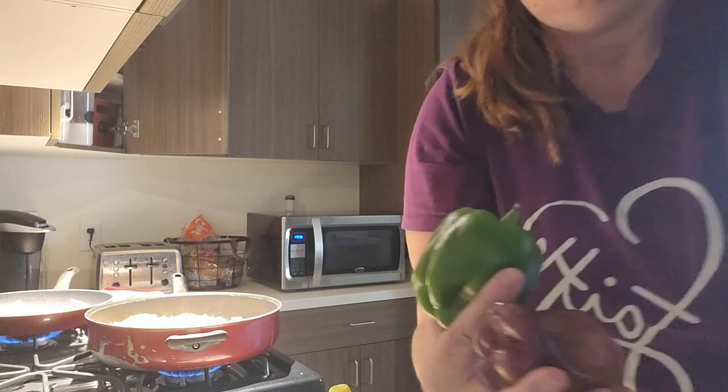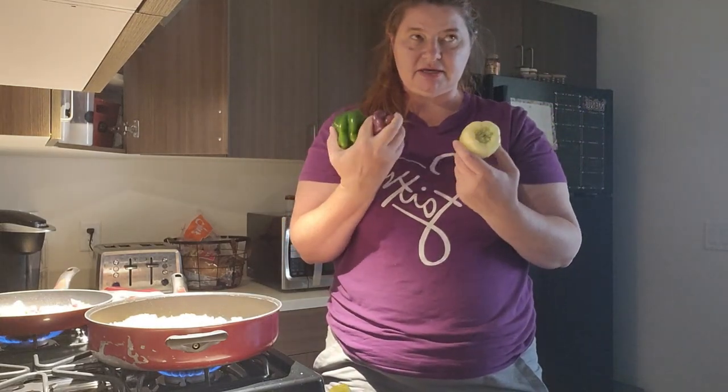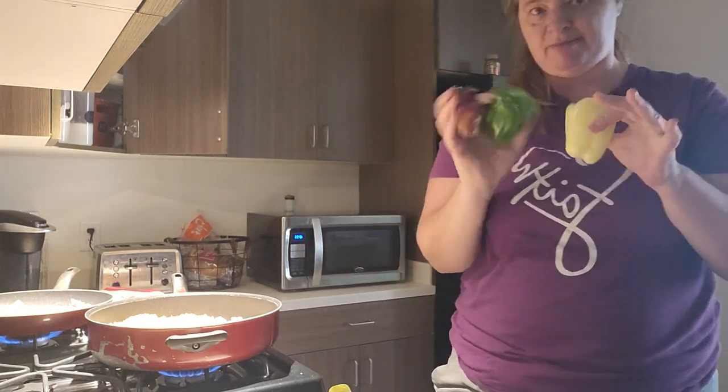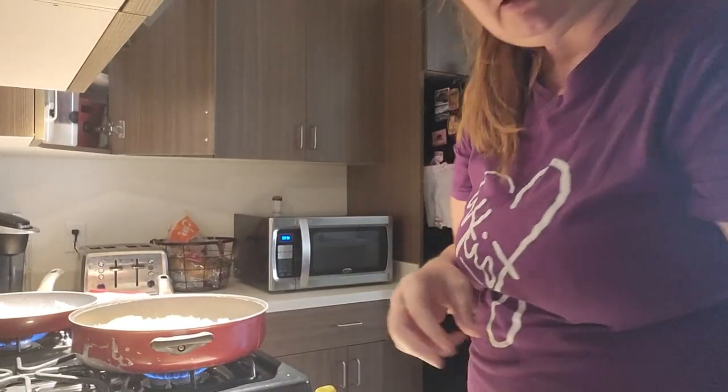And the bell peppers — I didn't do a video on it this week, but I went to the farmer's market and got these. There was a little piece full of these for $4, so pretty good price.